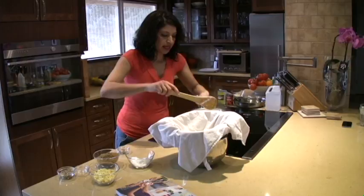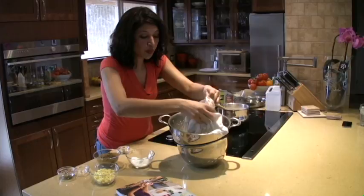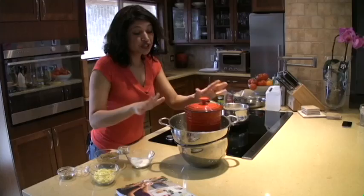Now I have to put something really heavy on it to make sure all the water drains out. Sometimes I use a can of tomatoes, or a jug of rice, or any kind of container. Here I have flour in this container, so I'm going to use that. For 15 to 20 minutes let it sit, and all the cheese is going to form together.